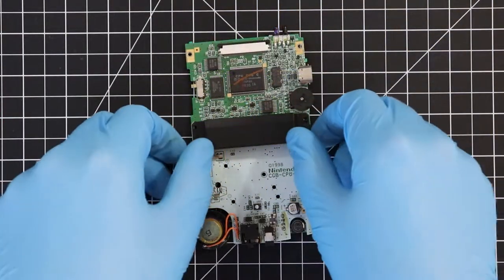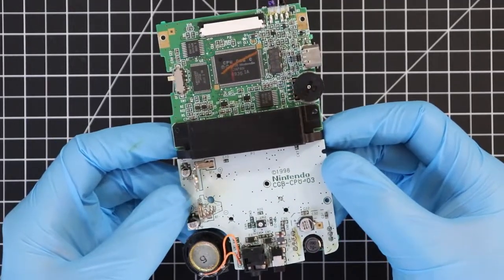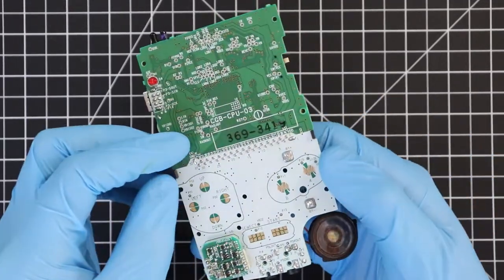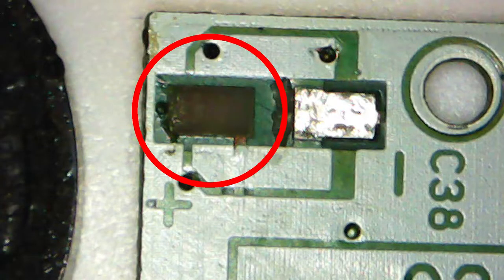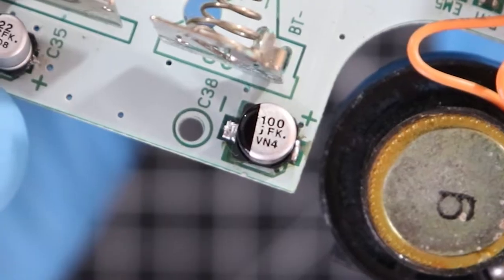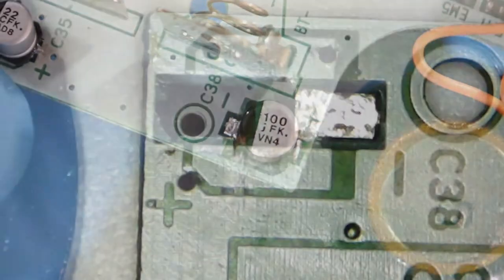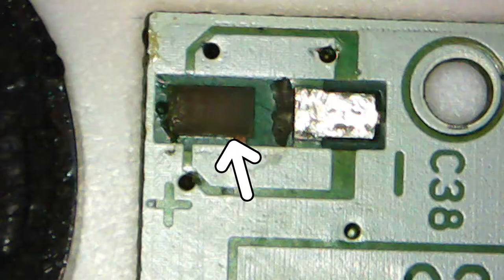So let's talk about solder pads. As with most of my other videos I've got a Gameboy Color board that I'll be working on. The part in question is this area here at location C38. This is where a capacitor is supposed to be installed — specifically a 100 microfarad 4 volt cap. See how the pad on the right is silver with a layer of solder on it? Well the one to the left is supposed to look like that too. However, it seems whoever was repairing this board before used a bit too much heat and force, which caused the solder pad to separate from the silk screen and get ripped off.